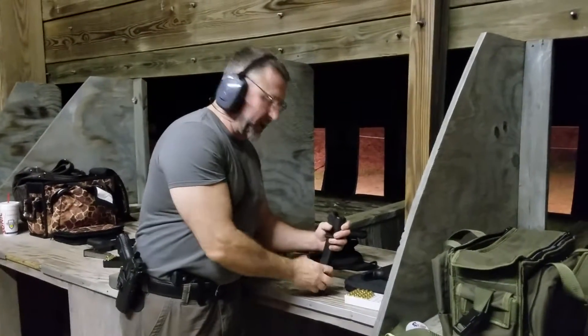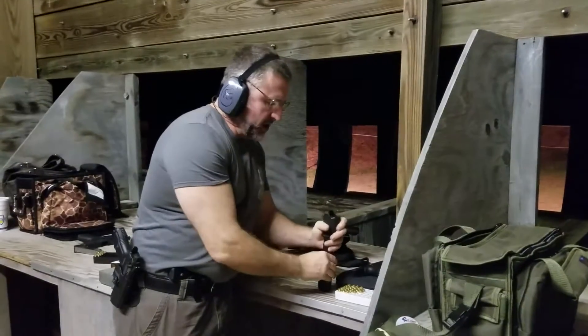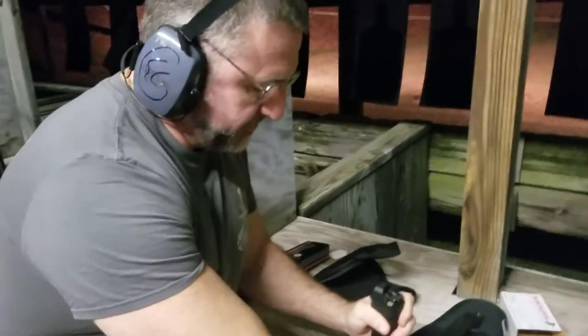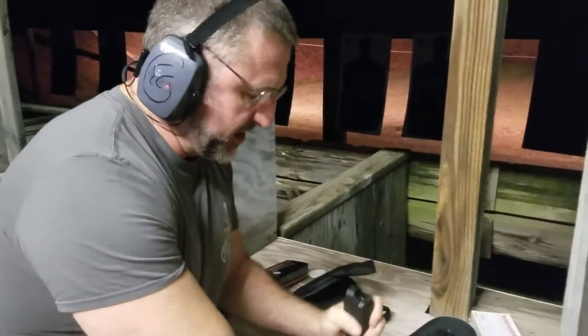Loading magazines is a pain — it's the part of going to the range that we really don't like. So, if I show you very quickly how this works: we put it over the top of the magazine, push it down — push it down — it creates a little ramp in order for me to just fire the ammunition into it easily.